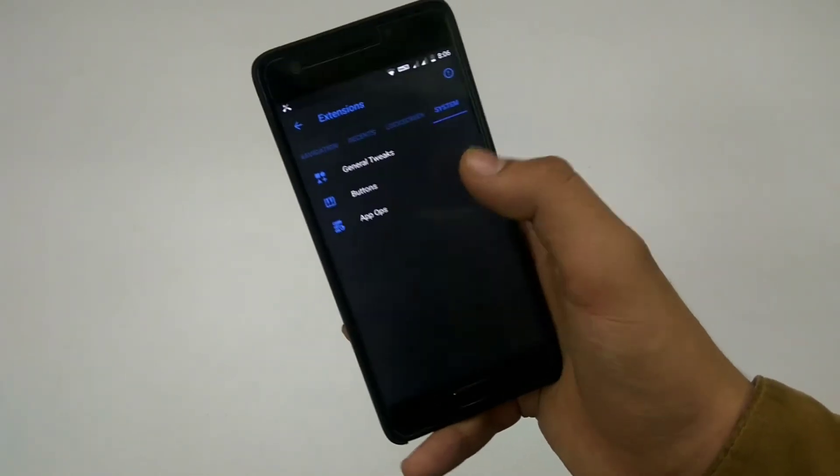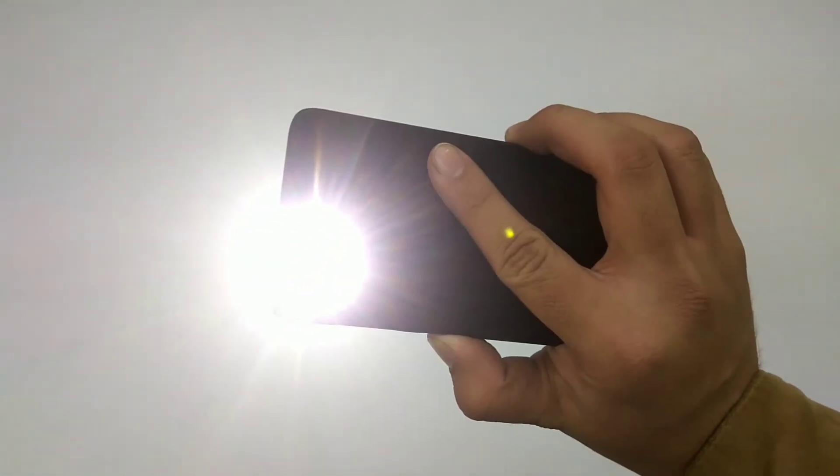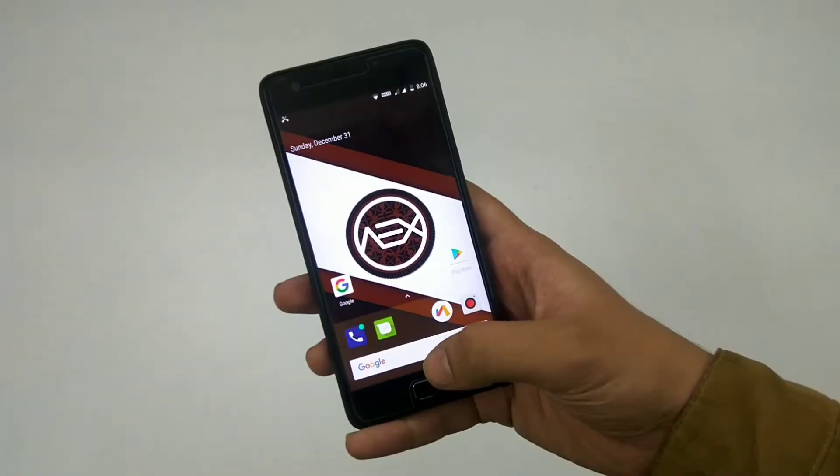The long-press-to-wake torch gesture is there and it's working fine — very handy as well. As you can see it works totally fine, no problems at all. You can actually disable it as well.